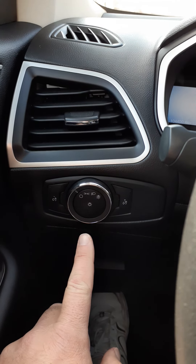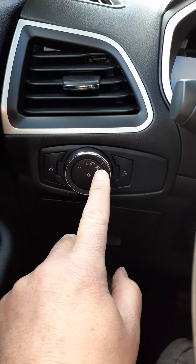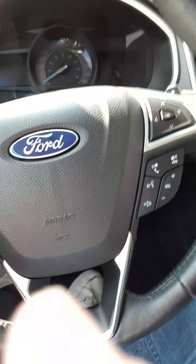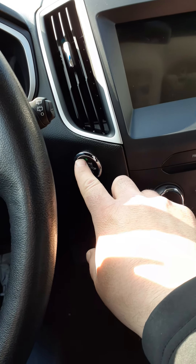Coming around, we do have the lights, and if you turn them all the way to this position that's the automatic setting. To start the vehicle, put your foot on the brake and hit this button to the right of the steering column.